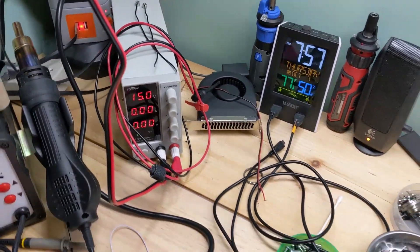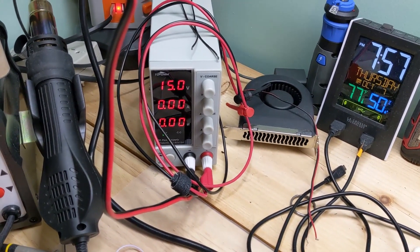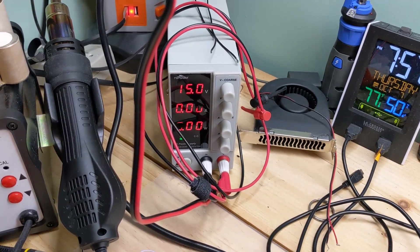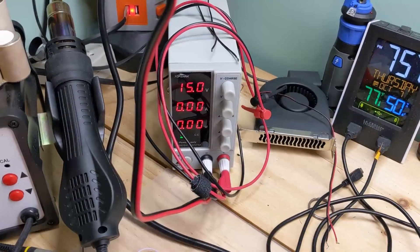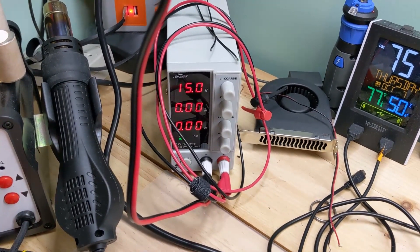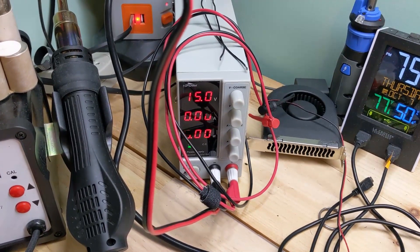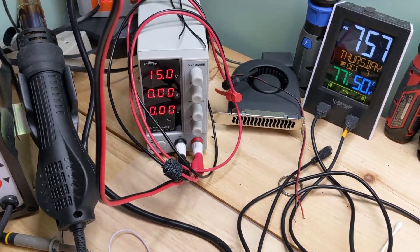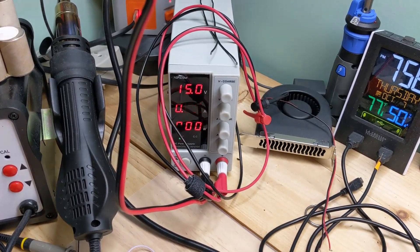Another good benefit to this one, at least for me, is the fan apparently doesn't come on until the heat sink reaches temperature. When you first cut it on without a load, it's completely quiet — with videos that's actually a good thing because the other one would whine all the time even without a load. At the time of this video we are hitting 10,000 subscribers, so thank you so much. Thanks for subscribing, for your support, and hopefully we'll keep growing and doing more repairs. Thanks for watching, and God bless.